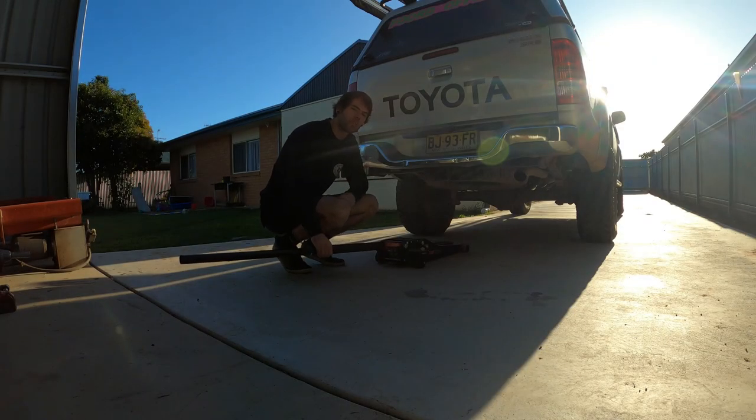First thing I'm going to do is jack it up, put it on some jack stands, rip the wheel off and we can start pulling things apart.